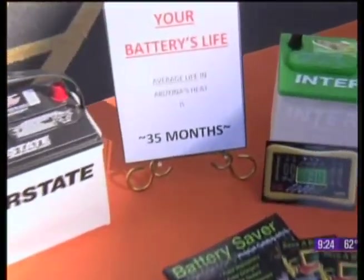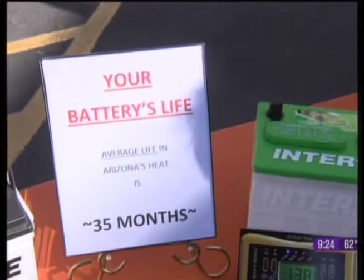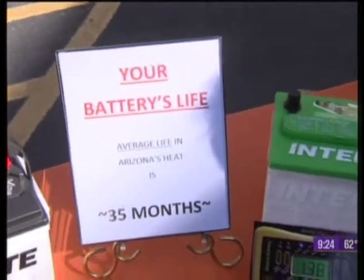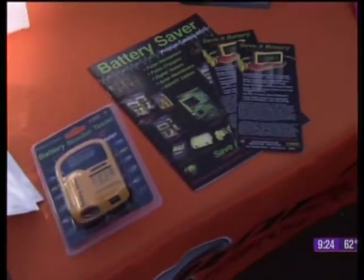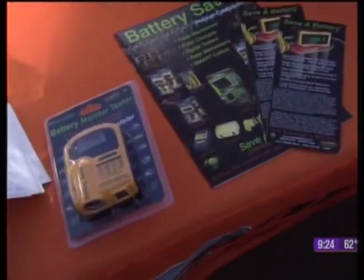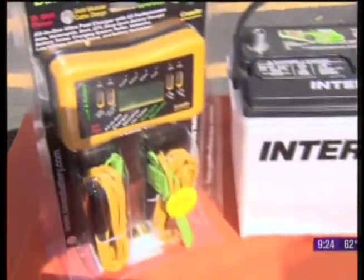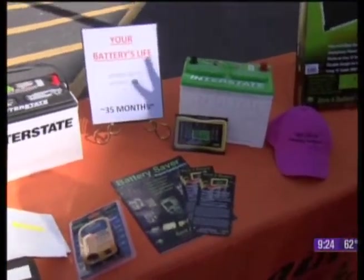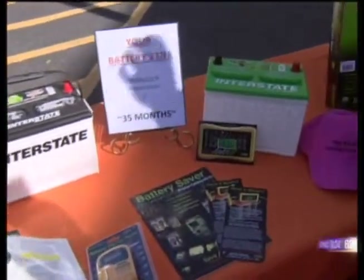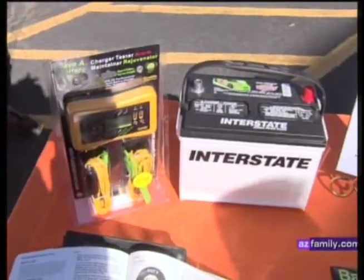So let's talk about how we prepare so that we're not stuck with a vehicle that won't start — or worse, a toy like your boat that won't start. People don't take care of those batteries when it's off-season, so when you're ready to go, you end up at the parts house buying a battery rather than taking off to the lake. We're talking about adding a trickle charger — or more precisely, a battery maintainer.